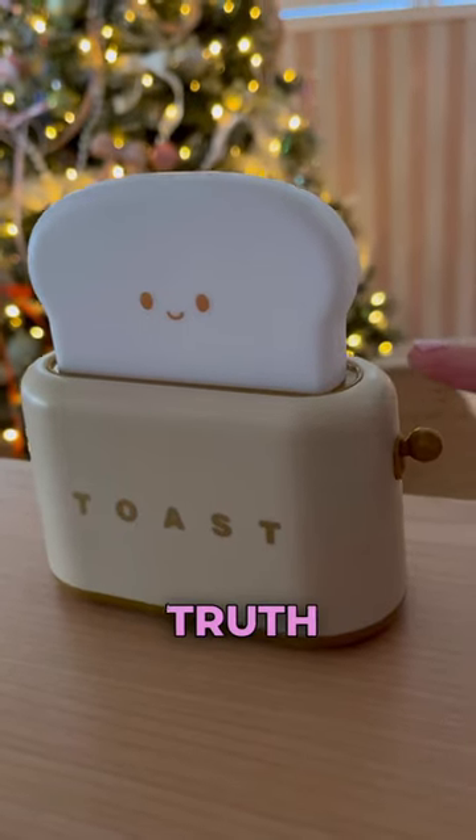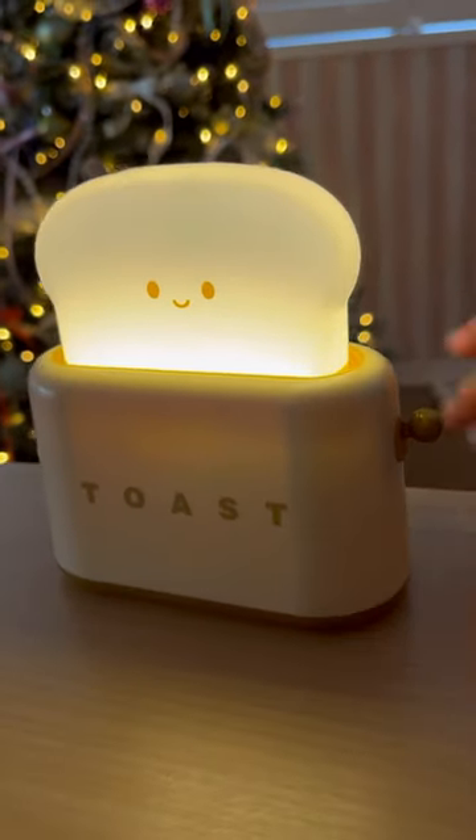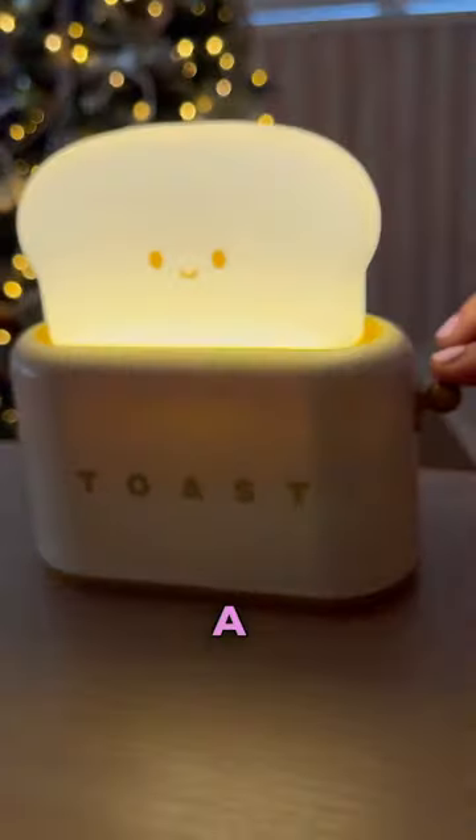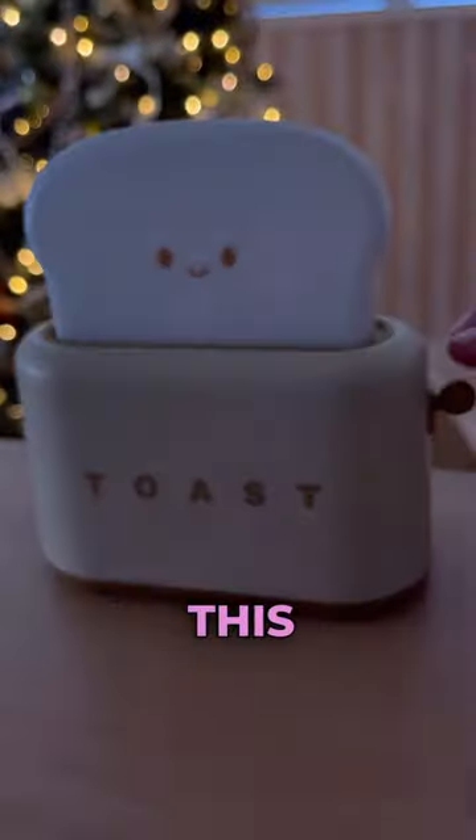Okay, moment of truth. This is so cute. It's a soft on and off. This is amazing.